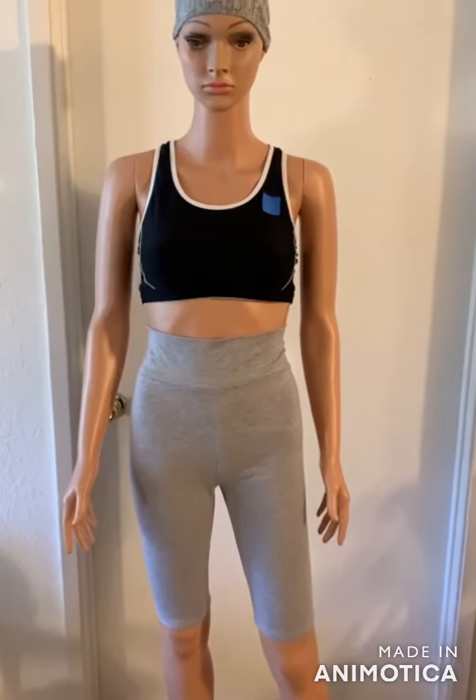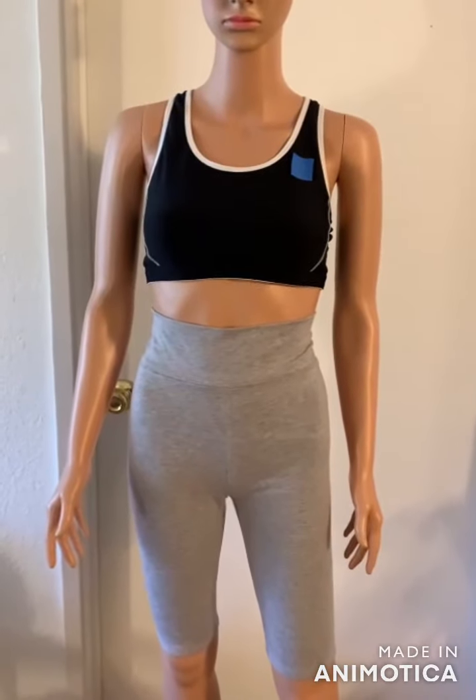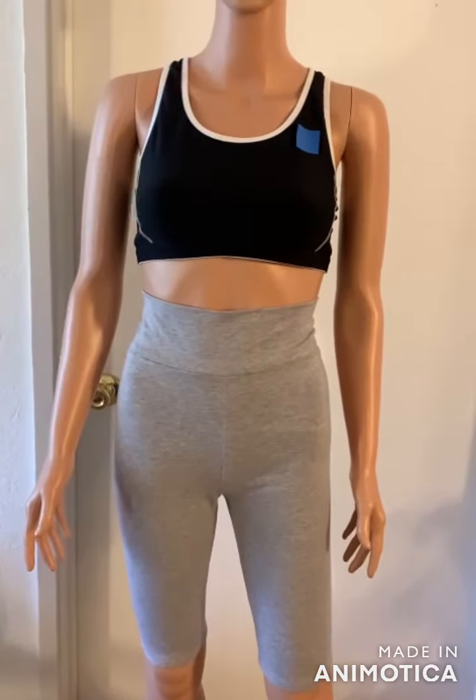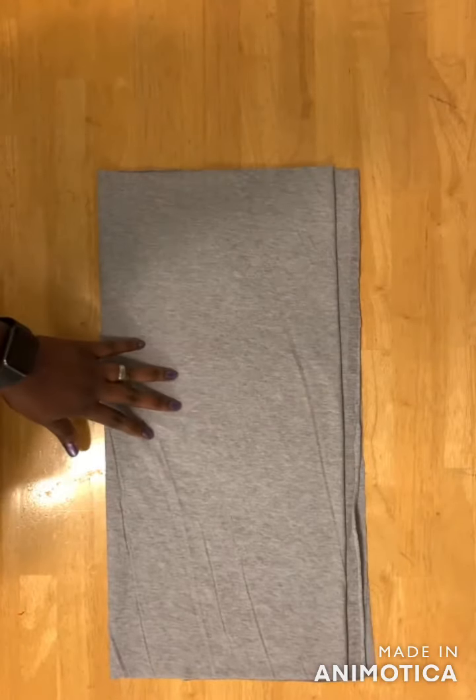What's up guys, welcome back to my channel. Today I'll show you how I made this biker short. So let's get started. For this tight, I folded my fabric into four places.